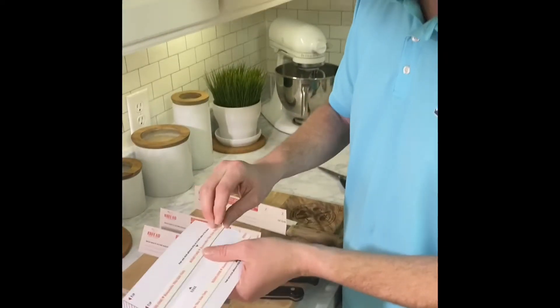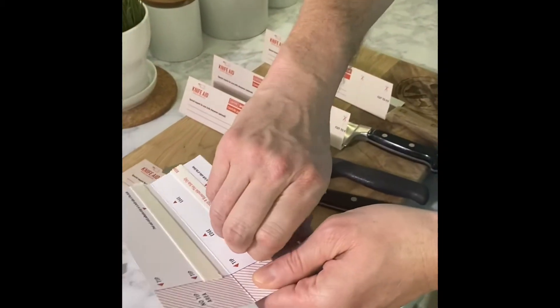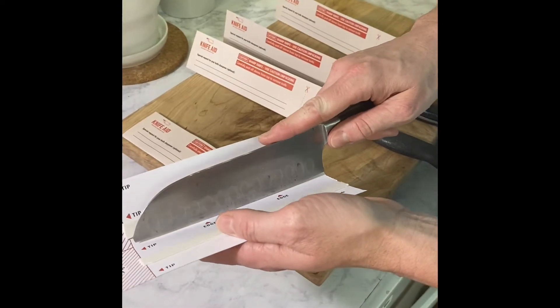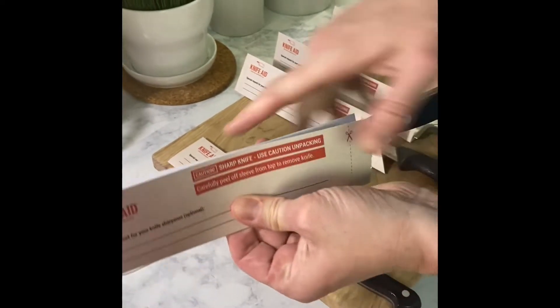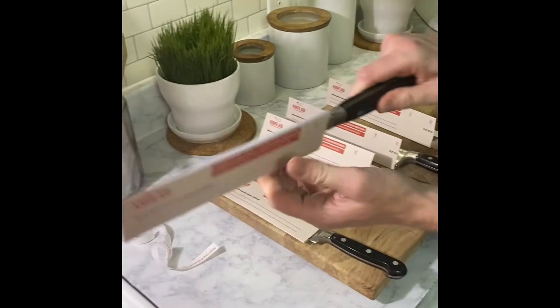Peel off the peel-and-stick tape on one side. It is super sticky, so make sure when you put that blade in there you know where you're placing it so it goes all the way in. Then it's going to stick nice and tight, and your blade is nice and secure for shipping.